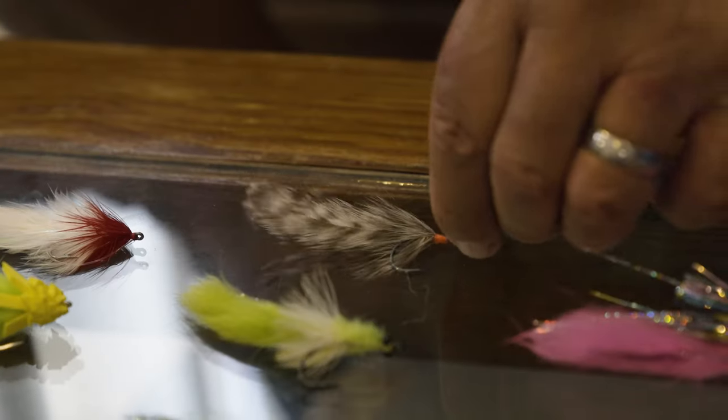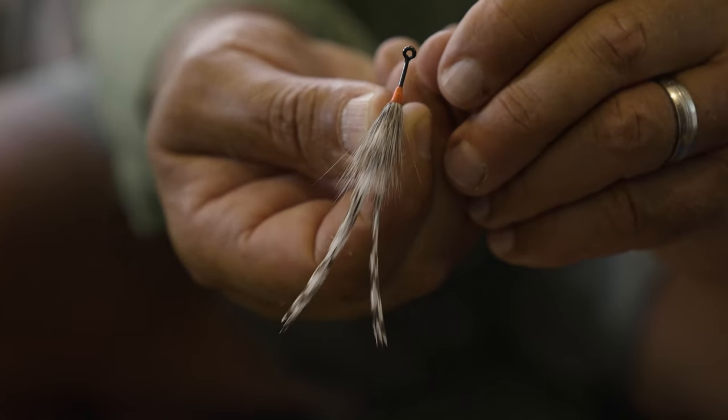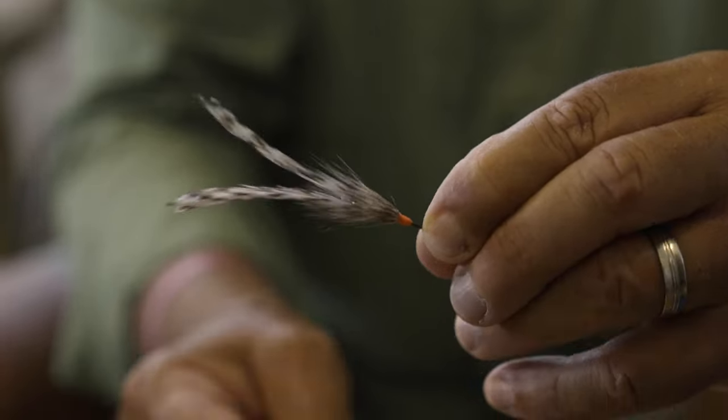Another popular fly that's been around for 40 to 50 years — one of the first productive tarpon catchers — is the cockroach. But if you're coming to the Yucatan, particularly when fishing for juveniles, you want to tie a sparse version. I'm only using two hackles on each side so it remains light and doesn't sink very fast, but it has the desired look — like a little shrimp or crab. I also like to add a little bit of orange thread right at the head so it's easier to see in off-color water.